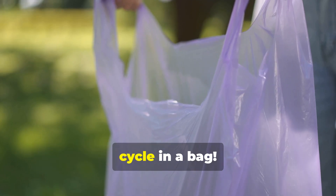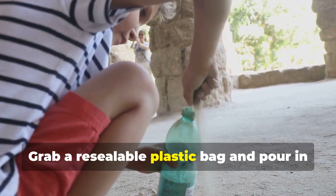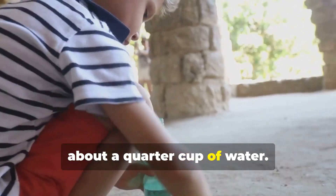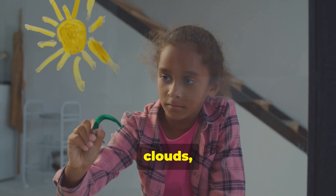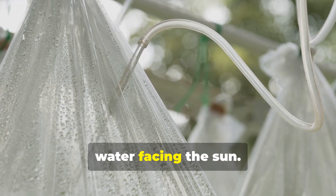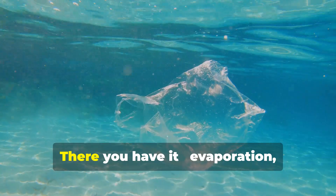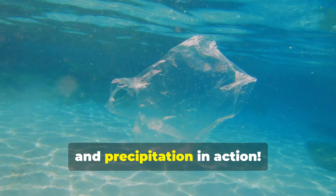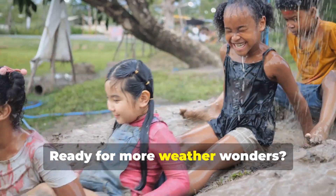Let's kick things off with a mini water cycle in a bag — it's like having a tiny weather system right in your hands. Grab a resealable plastic bag and pour in about a quarter cup of water. Add a few drops of blue food coloring for visibility, seal the bag tight, and draw a sun, clouds, and a mountain with a stream on it. Tape your bag to a sunny window with the water facing the sun. Over the next few hours, watch the water evaporate, condense, and precipitate — you'll see water droplets form at the top and fall back down, just like rain. There you have it: evaporation, condensation, and precipitation in action!